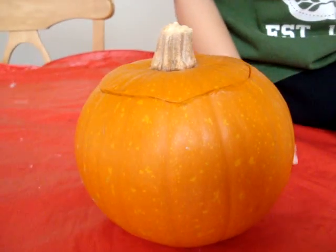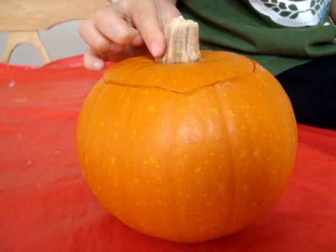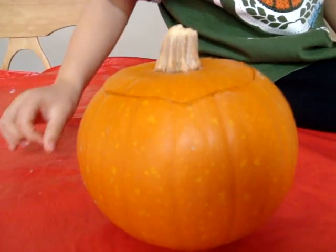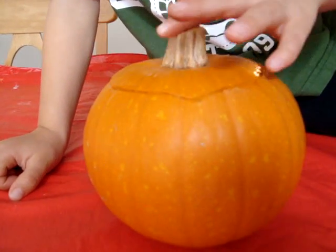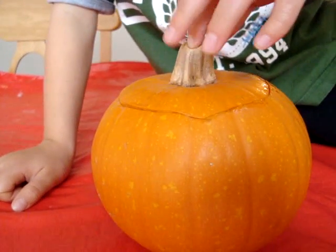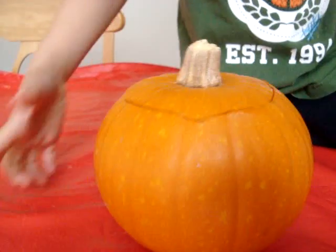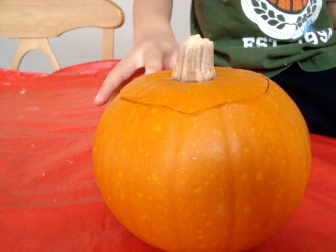What about the stem on top? What does that feel like? It's rough. Yeah. And at the top of the stem is a little smooth.